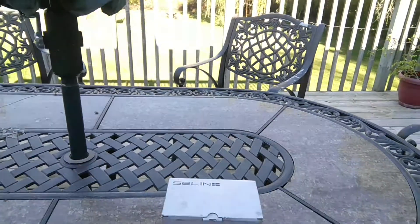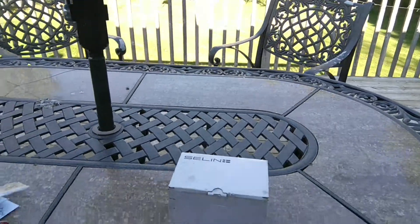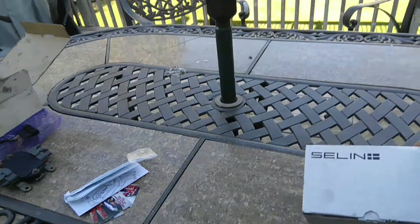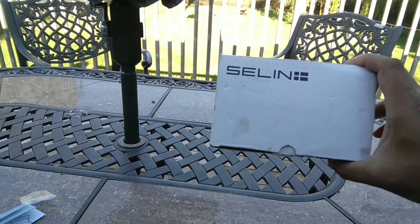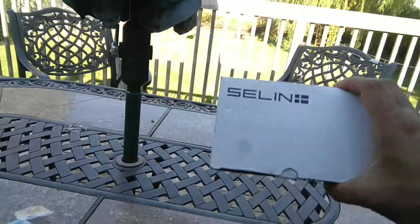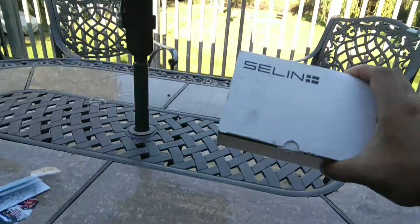Hey everybody, welcome to another gorgeous fall day in Canada. Today I just received the much-needed Selin translator for my twin turbo 300ZX. I am so excited about this — I have been waiting for this for the longest time.